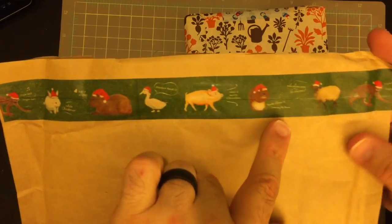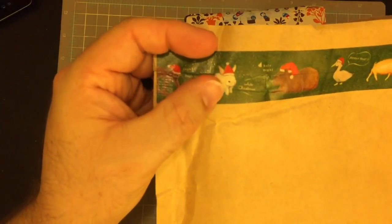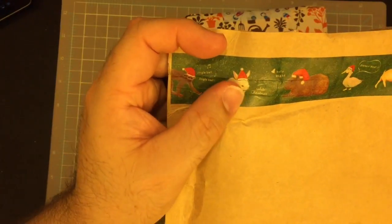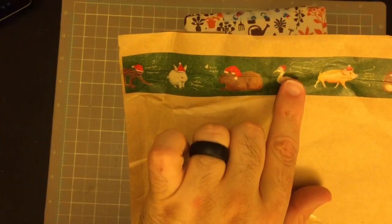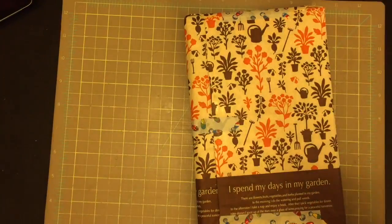There's a duck, a pig, a squirrel, a lamb, a monkey, and a bunny rabbit all wearing little Christmas Santa hats. They say 'Merry Christmas,' 'Joyeux Noël,' 'Holy Night.' Very cute. I'm gonna see if I can save that too.